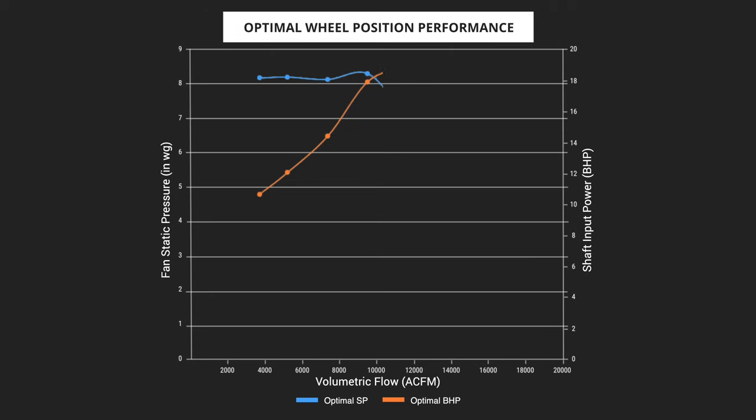While inlet clearance may seem like a small detail, it can have a tremendous impact on the overall performance and lifespan of a fan. When a wheel and inlet cone are properly aligned, airflow is evenly distributed throughout the entire width of the wheel, allowing the fan to perform as designed. To demonstrate this, let's review the performance curve of a single-width single inlet fan tested here in NYB's AMCA accredited laboratory.